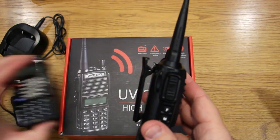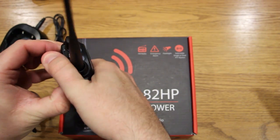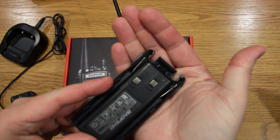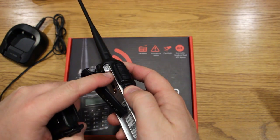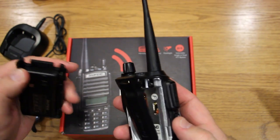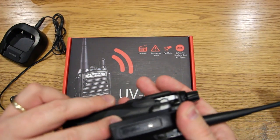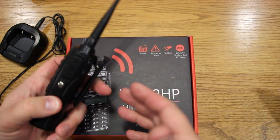One issue I had when I first got it: when installing the battery, there are little metal prongs that slide into slots to lock it in place. The prong on one side was bent, preventing the battery from seating all the way down. I kept trying and realized it wasn't seated quite right, so I repositioned it and it was fine. Now when I add and remove the battery there's no issue — just something to be aware of.